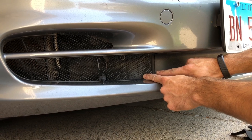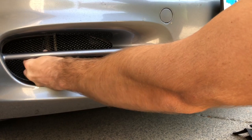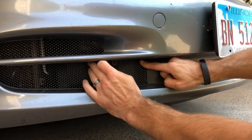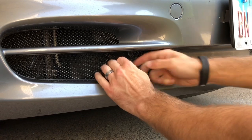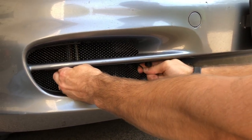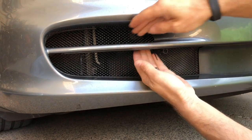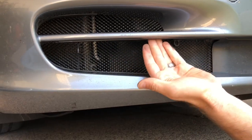Slide it behind this centerpiece by grabbing both of the ties here and wiggling it until it gets close to the edge. Then tuck the edge behind and wiggle it into place — it only needs to go about a quarter inch behind there. Then we'll start securing the cable ties.